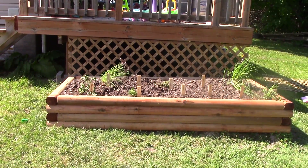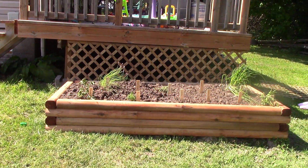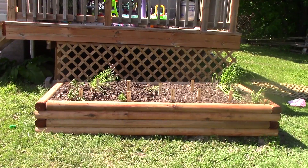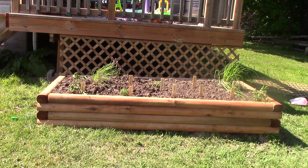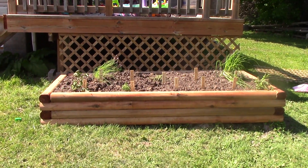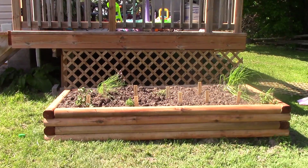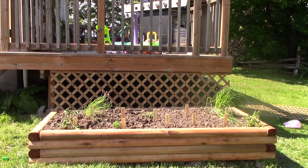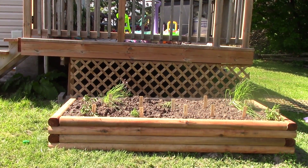That is the end result of our how-to build a raised herb garden. If you missed the first part, that would be a prior video. So yeah, that's what it looks like - we got the lattice put up there today. It might not look fully level, but the flower bed is level; the deck is not quite, as we built it a few years ago and it's kind of settled.